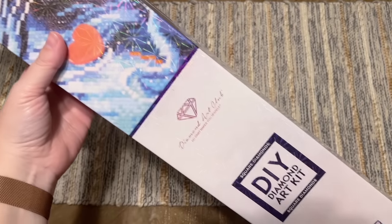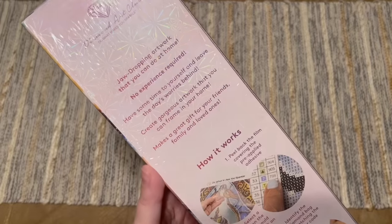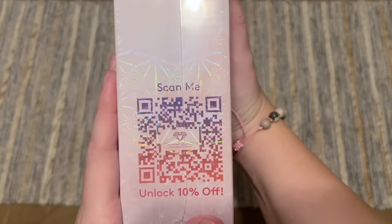As for the features on the box, we have some blue branding here, which is what they use with their square drill kits. On the back of the box there'll be some information about how to diamond paint, there's going to be a pamphlet inside with even more info, your kit contents written out for you, and on the side there is a QR code you can scan.